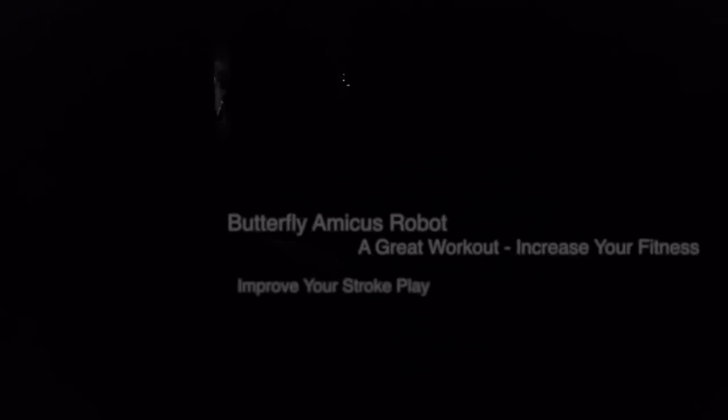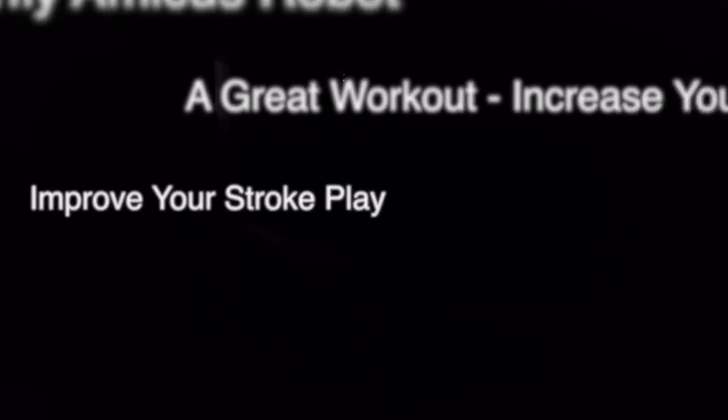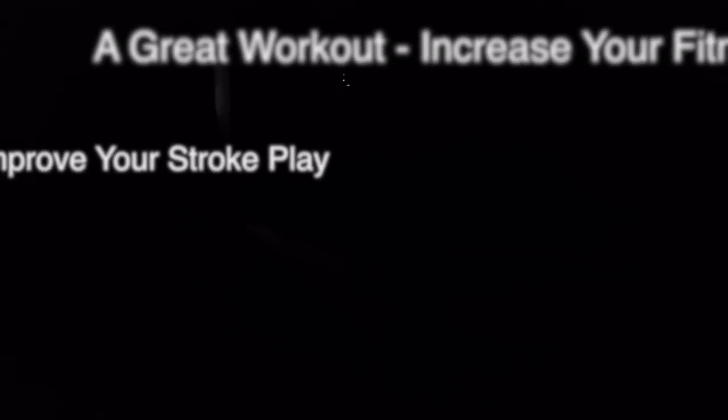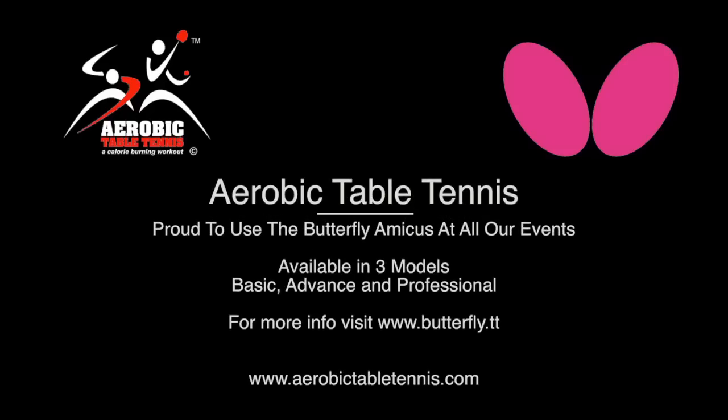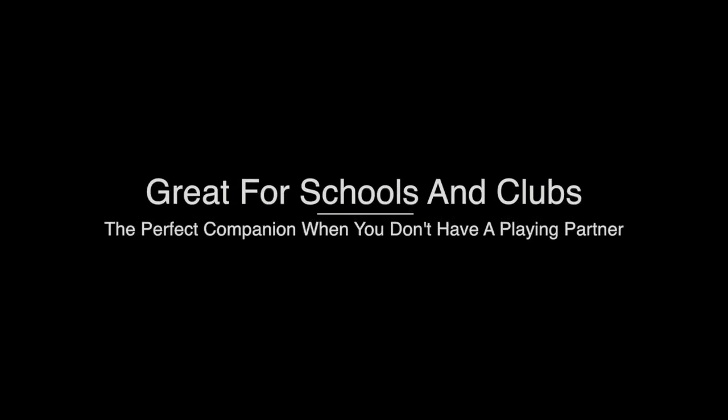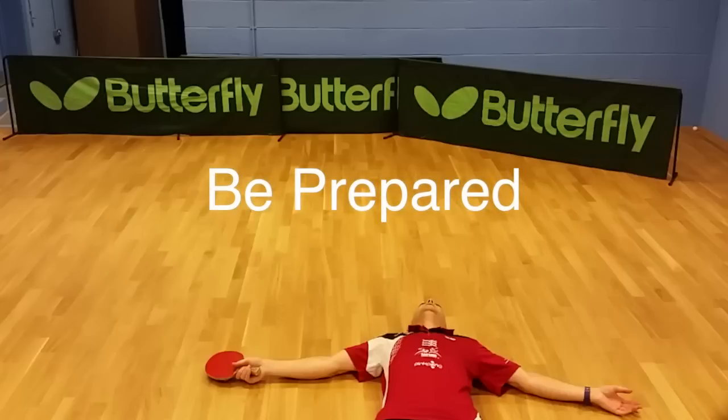Butterfly Amicus robot: a great workout, increase your fitness, improve your stroke play. Aerobic Table Tennis is proud to be using the Butterfly Amicus at all our events. Available in three models: Basic, Advanced and Professional. For more info visit butterfly.tt or aerobictabletennis.com. Great for schools and clubs — the perfect companion when you don't have a playing partner.